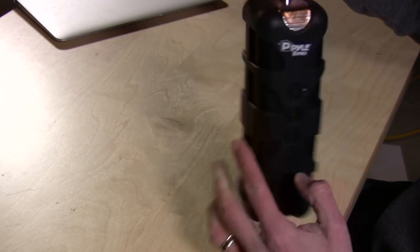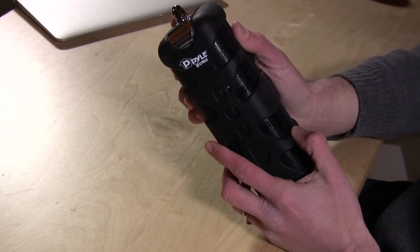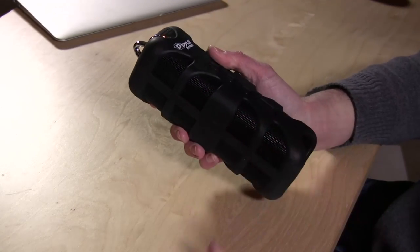For something you would hang up like this, you would think you'd get sound out of both sides. So if you're expecting that, that is what it is — you don't really hear much out of the back.